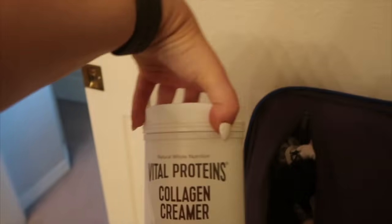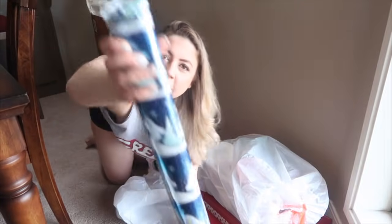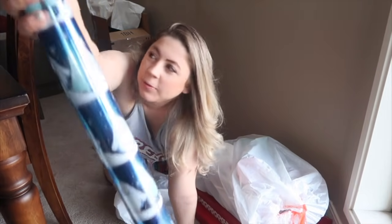Getting in the Christmas spirit, looking like the ghost of Christmas past. Finish my makeup and then grab her present. The first one is buried in my suitcase somewhere. I got her some collagen creamer. Let's go find some wrapping paper. I'm gonna do cute little Santa penguins.